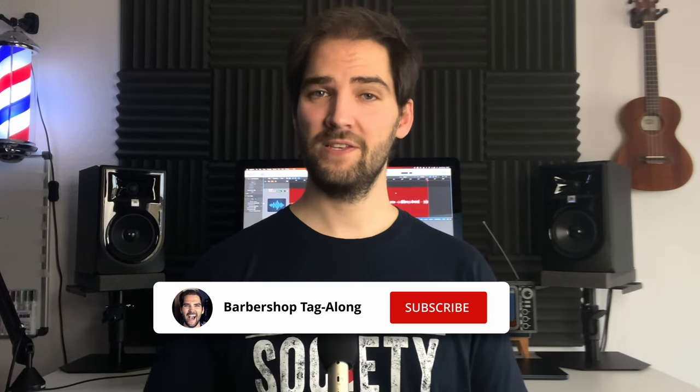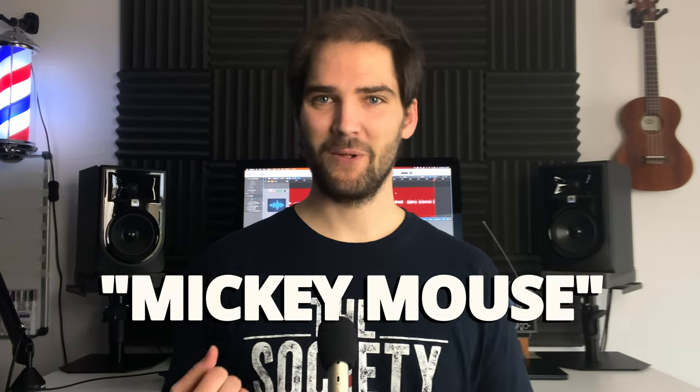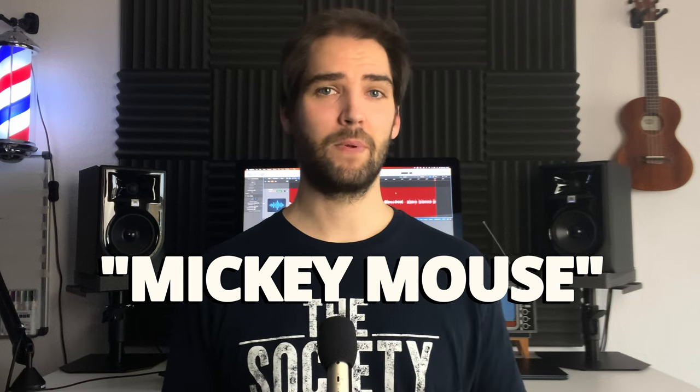What's up guys, welcome to another Barbershop Tag tutorial video. And this time it's a classic Barbershop Tag. In fact, it's from the Classic Tag Collection. The tag is called Mickey Mouse and the lyrics are pretty simple — we basically just spell both words: M-I-C-K-E-Y, M-O-U-S-E. Pretty simple. The tag is in the key of C.